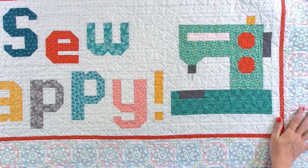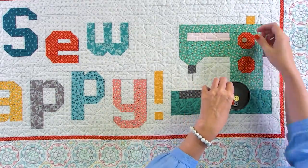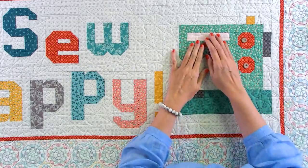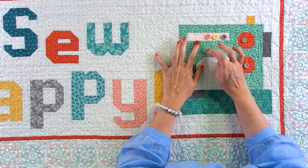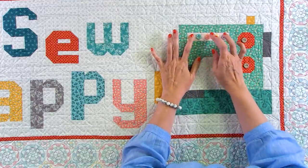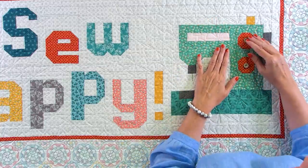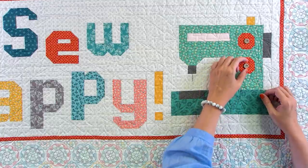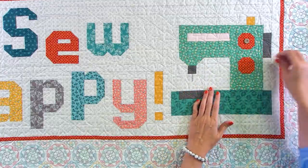The thing with doing buttons is you can do it however you want — it doesn't have to be exact. I'm not an expert at this; this is just kind of what I've come up with over the years. This is probably my layout, but I'm gonna start with these two and just center them and sew that on, one at a time.